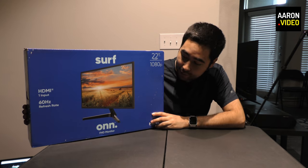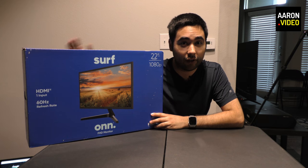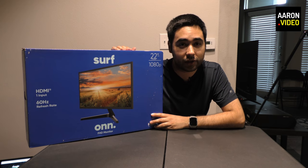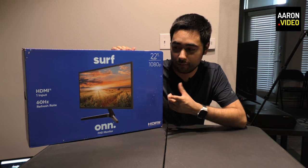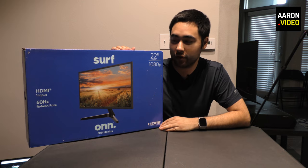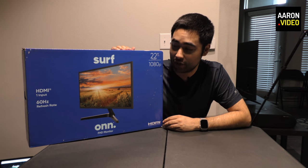So that's really all you need — just the monitor, the HDMI cable, and a good price. At the time of purchasing this monitor, I bought it for $75. I actually went into the Walmart store, saw it, and said I'm going to buy it. And so I did.